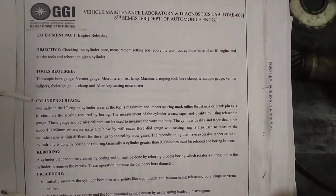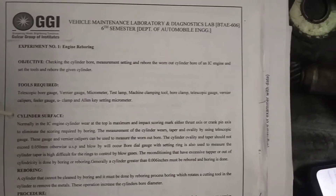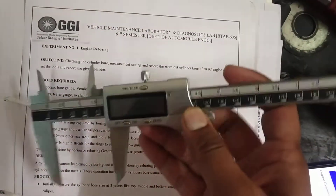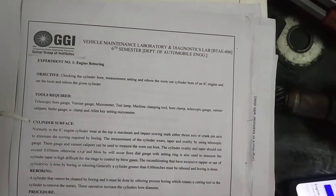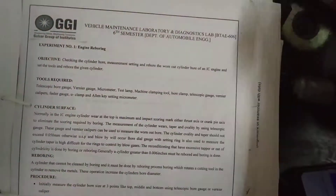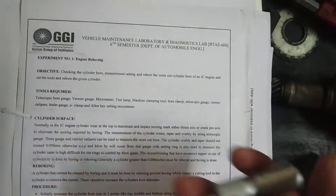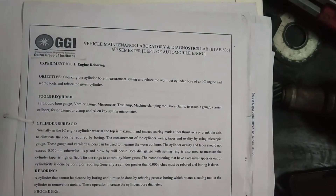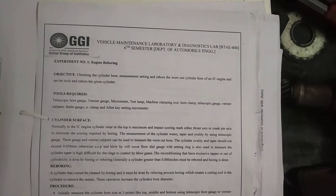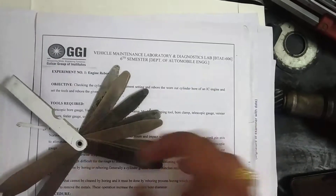For this experiment, we require some tools: a telescopic bore gauge, a vernier caliper — you can see the vernier caliper here — and a micrometer, which will be used in this experimentation. After that we require a test lamp, machining clamping tool, boring clamp, and a filler gauge. Here we have the filler gauge for measurement purposes.